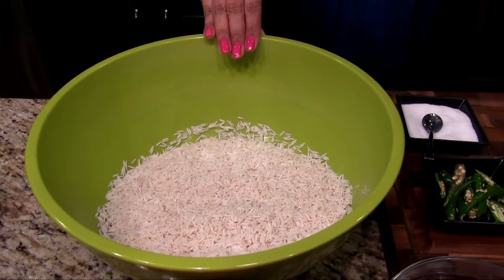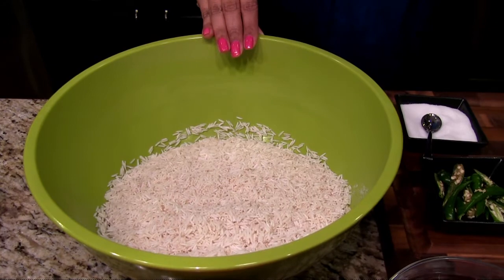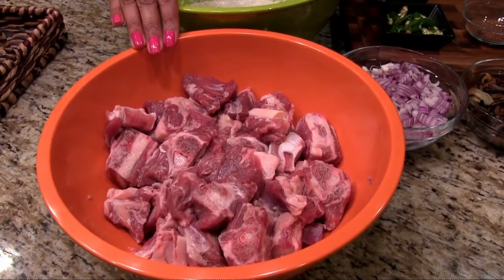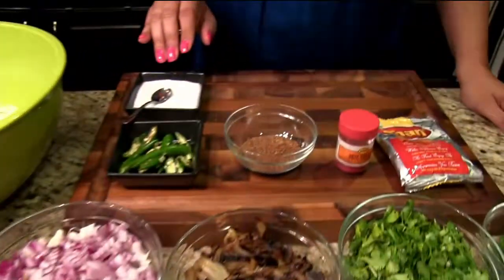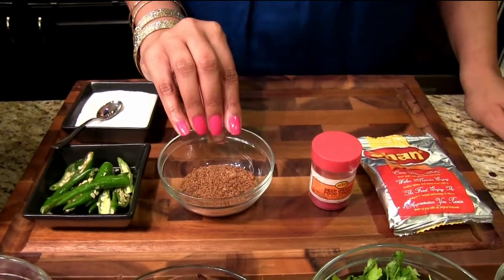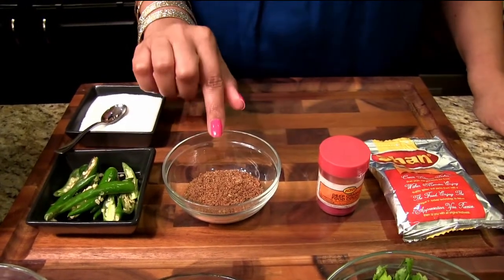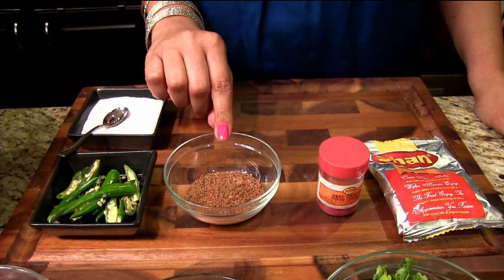This is five cups of basmati rice. I've soaked them in water for about one hour. One and a half pound of lamb cut into small cubes. Salt to taste. Eight green chilies, slit in halves. This is the freshly ground biryani masala that I've made — I have a video up on my channel and I can post a link to it.